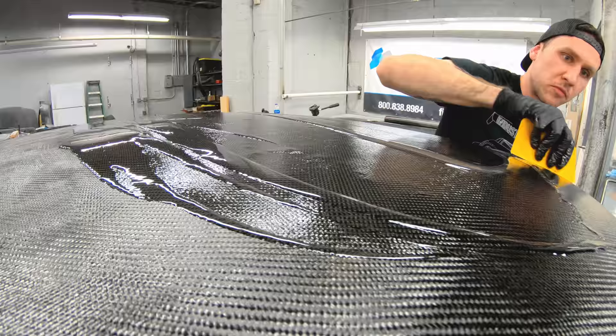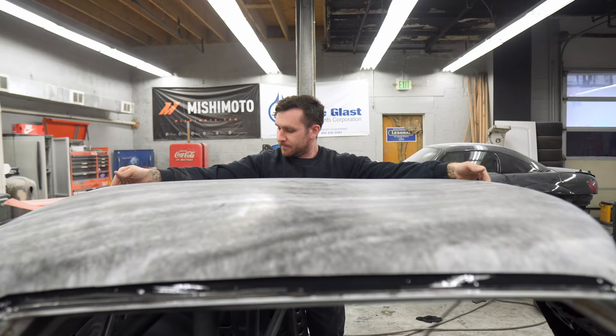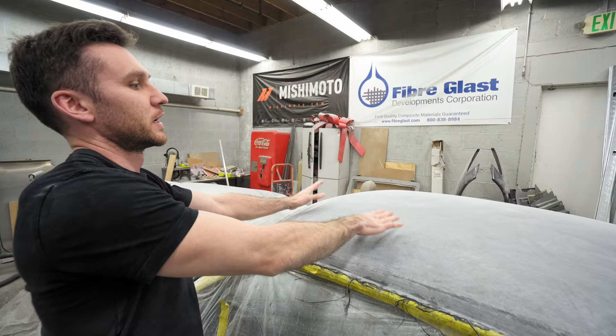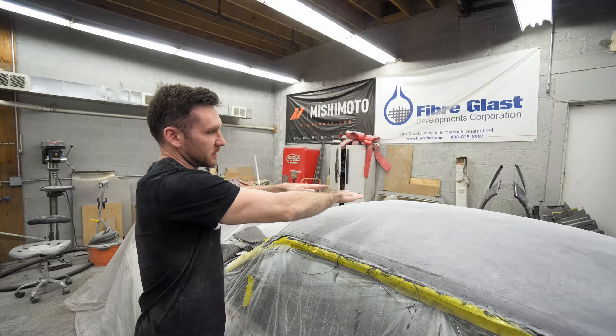When he brought it to us, it had that metal fill-in panel that they made, and it was super wobbly. So we spent a bunch of time, did some mud work, and then we laid the roof. All the mud work and the temperature change when we were laying the roof made the front of it dip a little bit. You couldn't really tell, but once we bonded it to the car, it really dipped a lot.